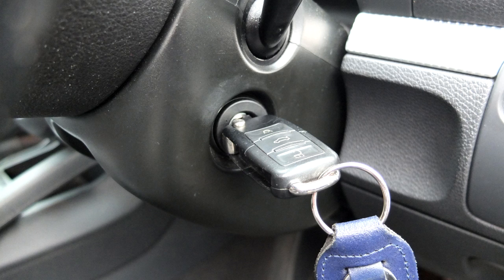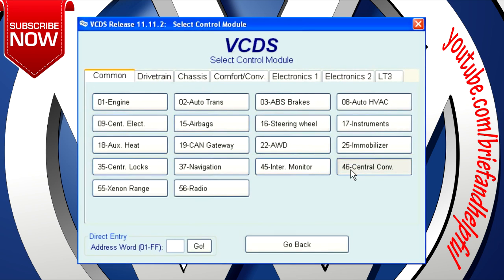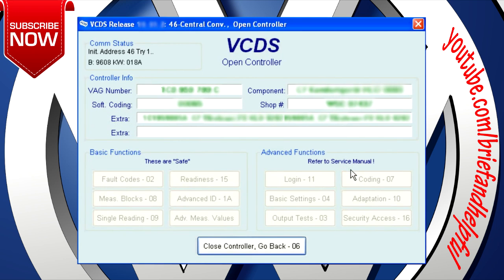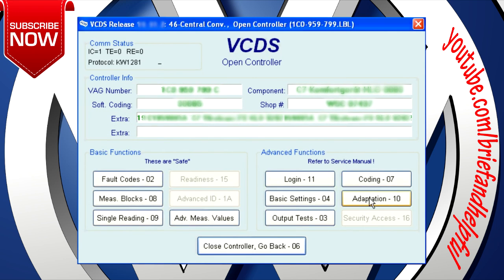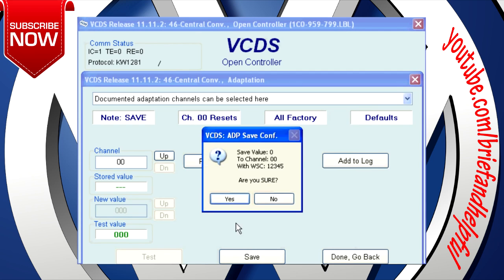Insert one key in the ignition and turn it on. Load up VCDS, click on the select button under 'Select Control Module', then click on the Central Convenience button. Click on the Adaptation button, enter channel 00, click on Read, then click on Save, then click on Yes.